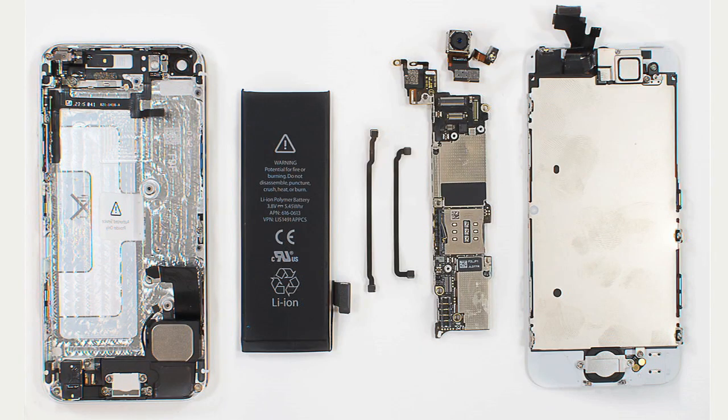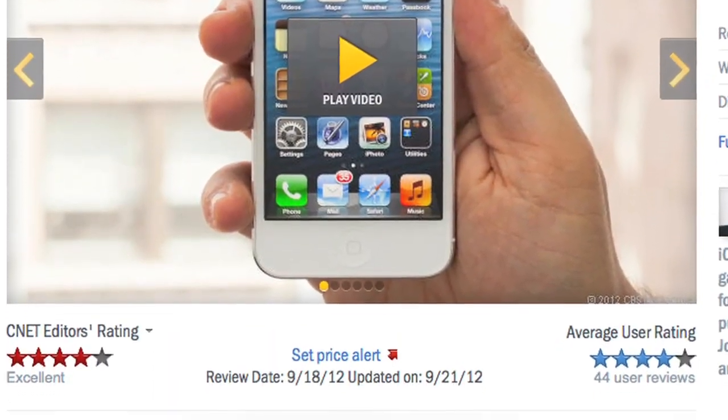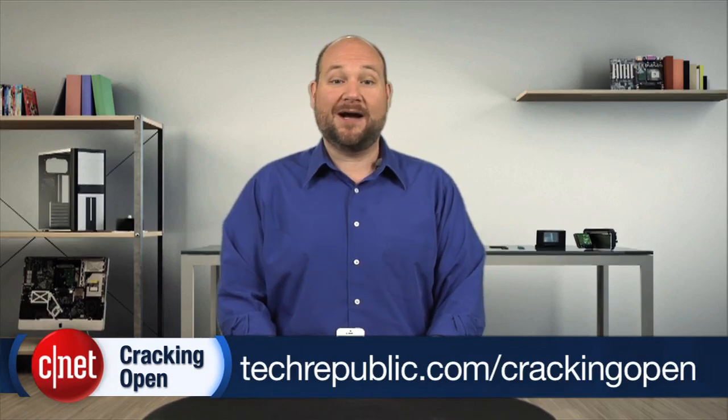Even without taking it apart, there's a lot to like about the new iPhone 5: a bigger screen, faster processor, LTE support, and a thinner, lighter design. The fact that it's also easier to crack open and repair is just icing on the cake. For a complete list of specs, pricing, and real-world performance tests, check out Scott Stein's full CNET review. To see more teardown photos and read my full hardware analysis, go to techrepublic.com/cracking-open. I'm Bill Detweiler, thanks for watching.